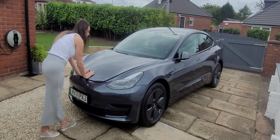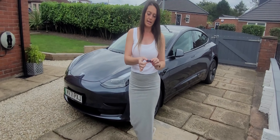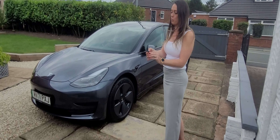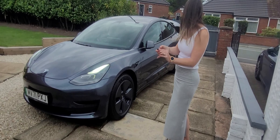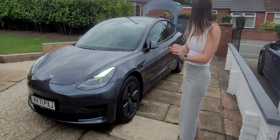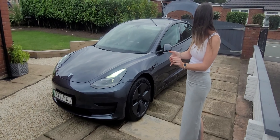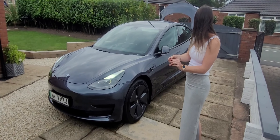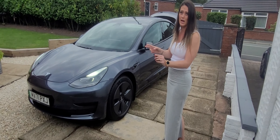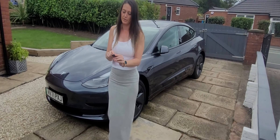We'll put the front back down. Then if you do the boot, it's two taps on the boot button and the boot should open. And to close it, it's also two presses on the boot button for the boot to actually shut.